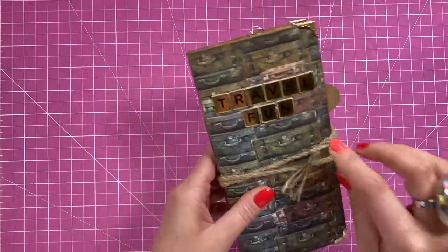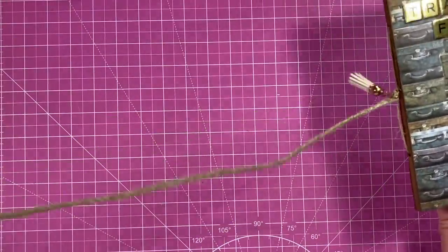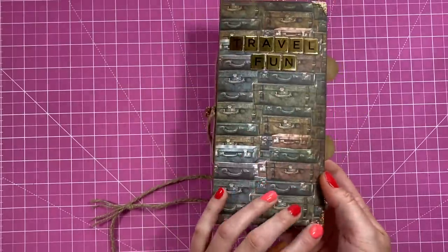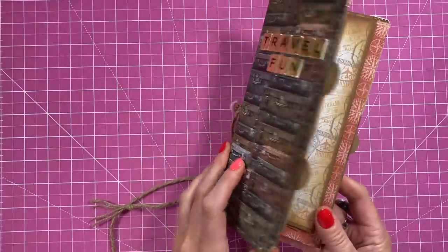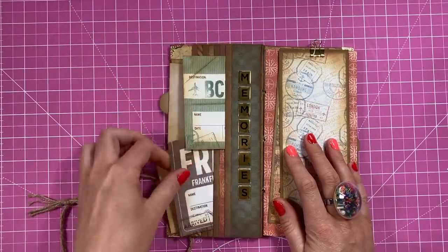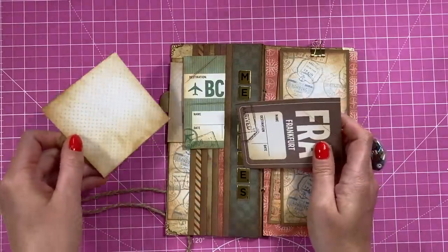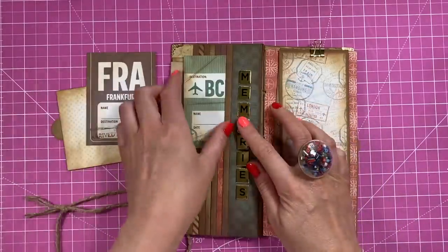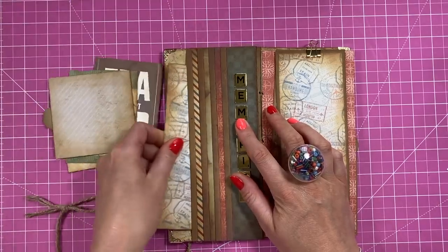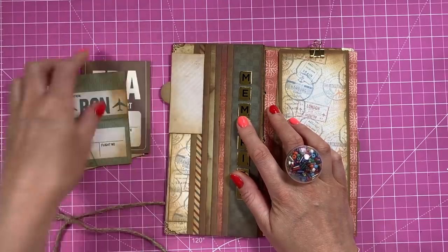So I've made this little folio. You basically just take the wrap off here, which is just a piece of twine that I've plaited. On the front it says 'Travel' — I've covered the corners there just so they're protected. Inside it says 'Memories,' and then you've got all these pockets and little tuck spots, and photo mats where you can write whatever you want on them. I've distressed this quite heavily. You've got one, two, three, four pockets — you can get plenty of things in.